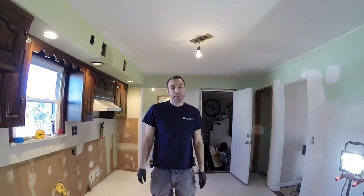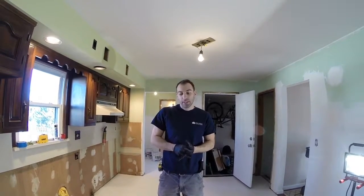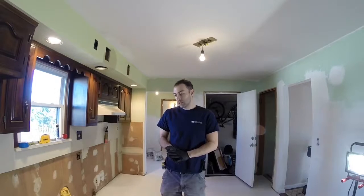Hello, this is Donny from Donny B's Power Remodeling on the job site. Today we're doing a kitchen floor remodel here. The first thing I do is take up the old plywood.